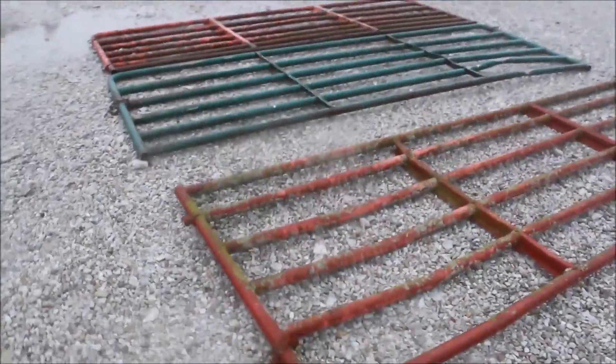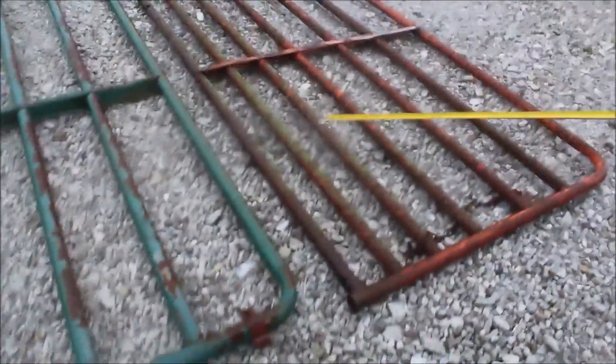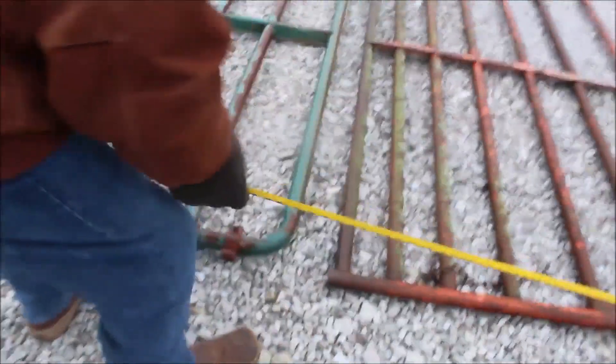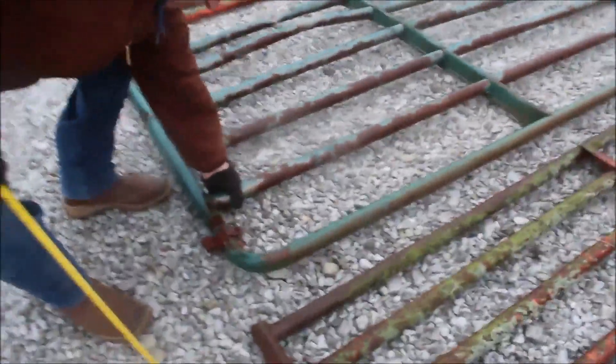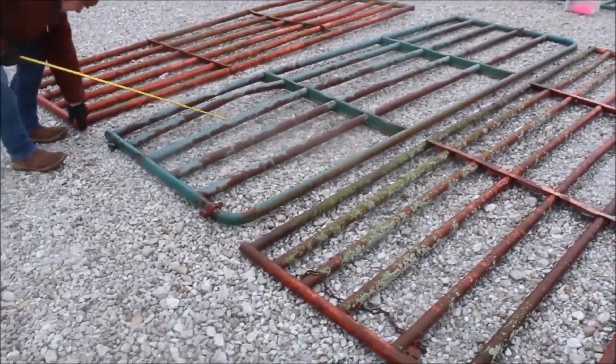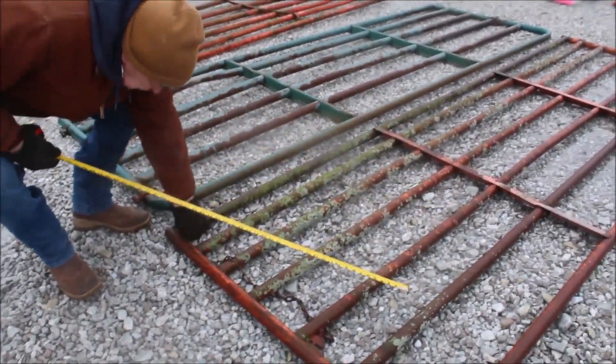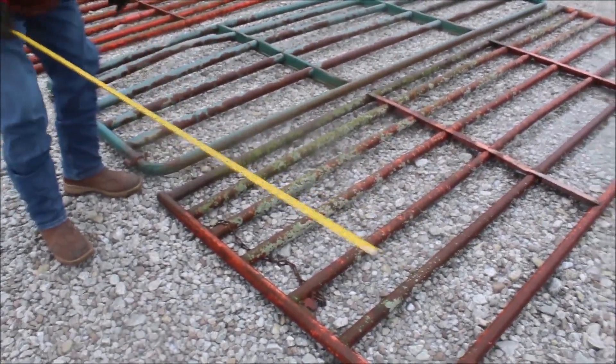We've got three 12-foot gates, two 6-bar gates, one 7-bar gate — and these are all heavy gates.